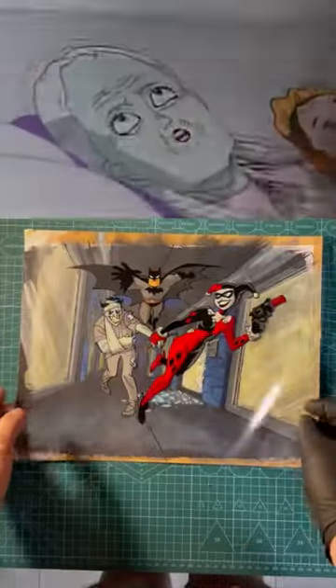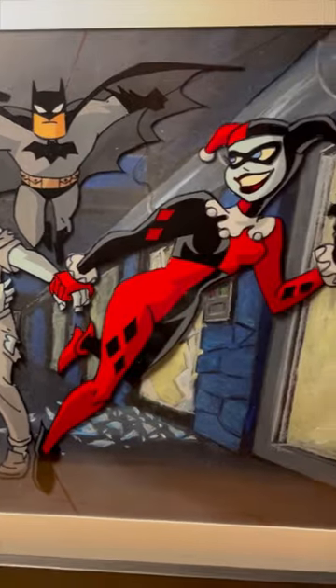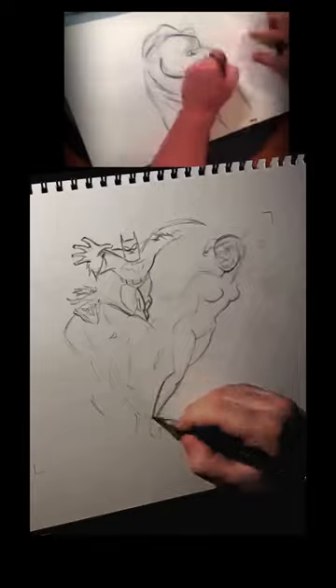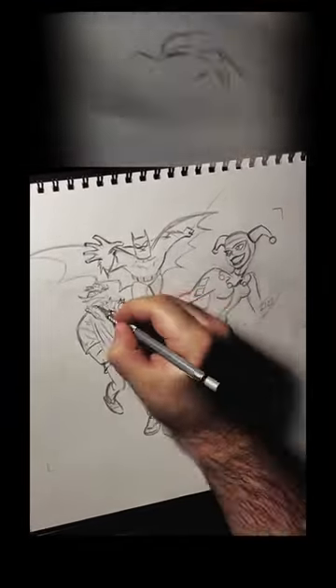Do you know how a single frame of animation was traditionally created? In the Golden Age, this craft was all done by hand. It all starts with pencil on paper. The animator brings characters to life keyframe by keyframe, flipping sequential sheets pegged in place on a lightbox animation disc.